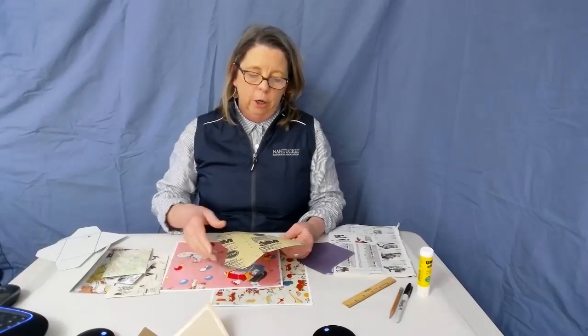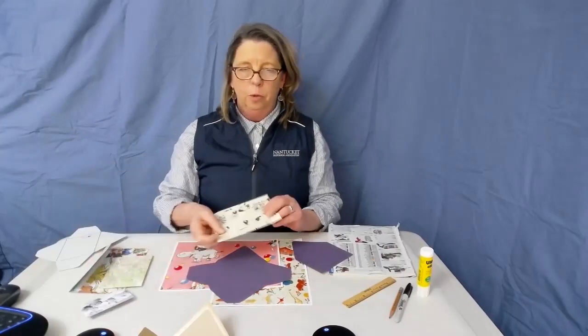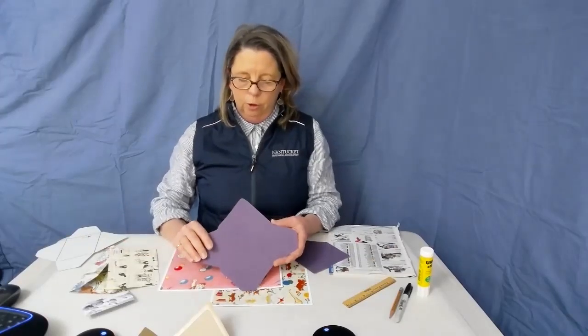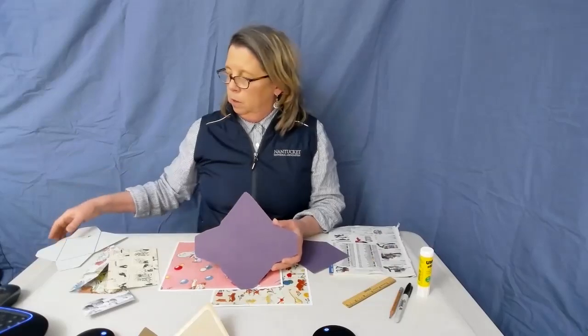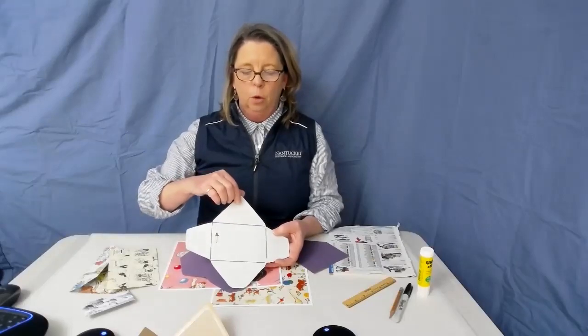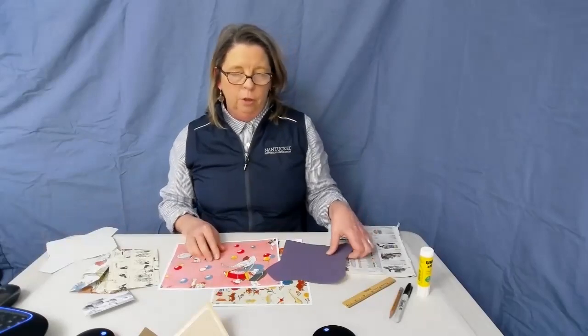The first thing you want to consider is the face of your envelope. When you're picking out your paper, decide what area you want on the front. On your envelope template there's a big square area for the front face, and the top is going to be the top flap. Here you can see it a little better — this is going up and this is the top flap that you open.